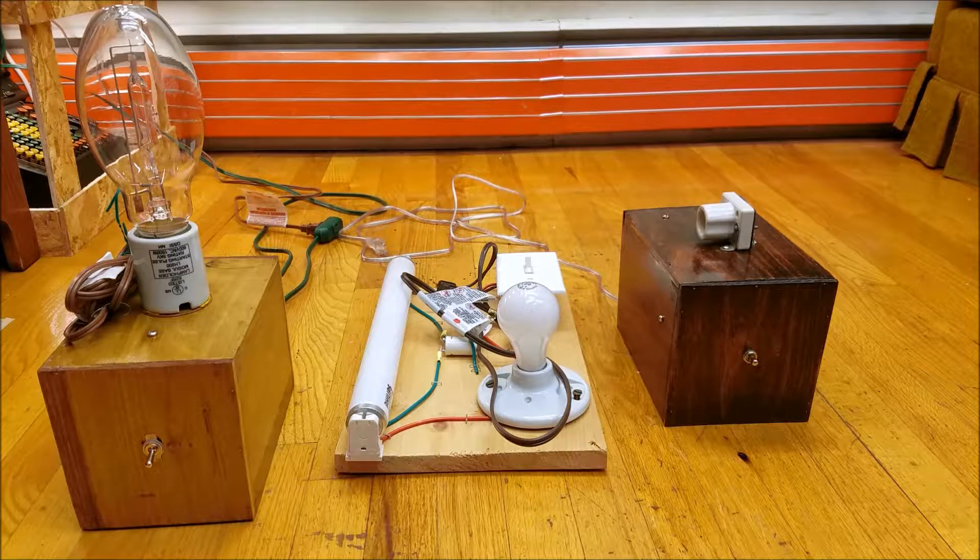We'll start with the high-pressure mercury lamp on the left, which I used in my previous video. I was reading that you can use metal halide ballasts to drive mercury vapor lamps, but you cannot use the mercury vapor ballast to drive metal halide lamps. The reason is that metal halide lamps have a higher starting voltage than mercury vapor lamps. Today I'm going to try driving the metal halide lamp off the mercury ballast using a variac to boost the input voltage.